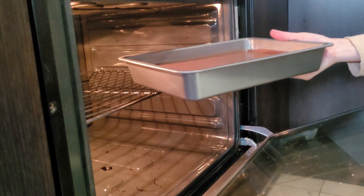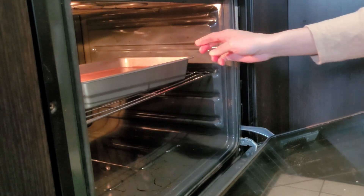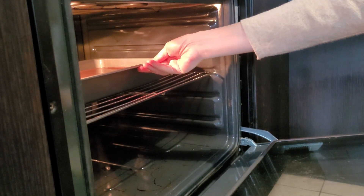We're putting it in the oven now. The temperature is at 180 degrees Celsius and we're going to bake it for 40 minutes.